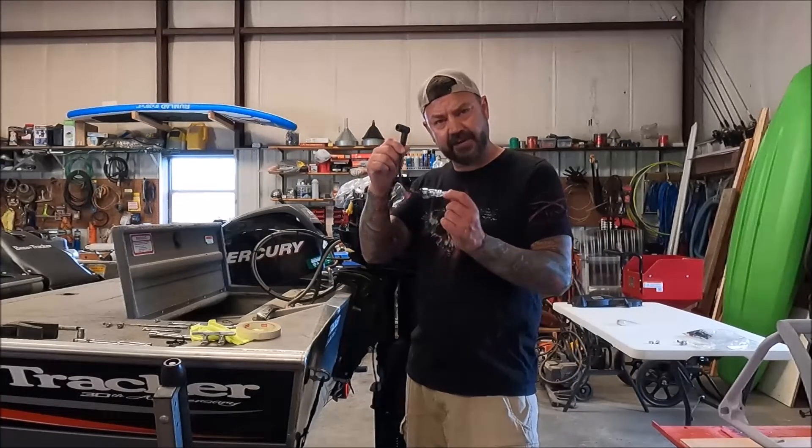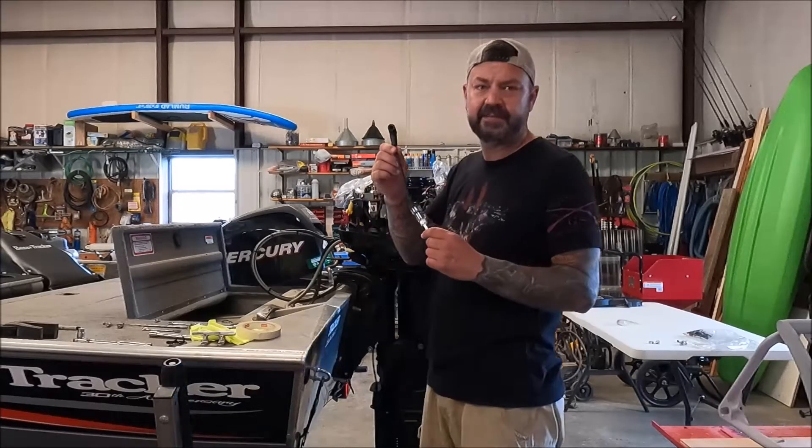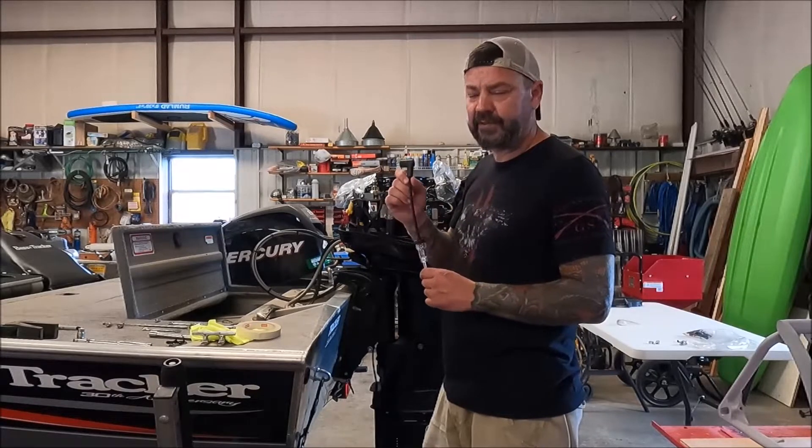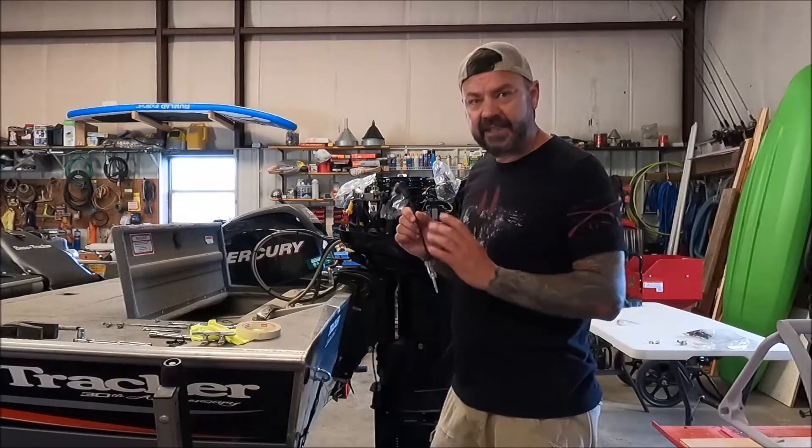The next thing I did was check spark. You can get these little spark checkers at Harbor Freight Tools for pretty inexpensive — they're definitely worth the money if you're just checking to see if you got spark. Anyway, the engine had spark but it was getting no fuel.